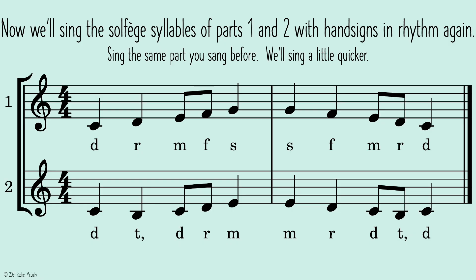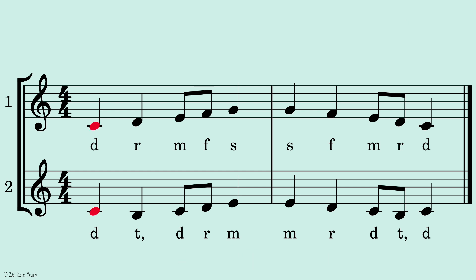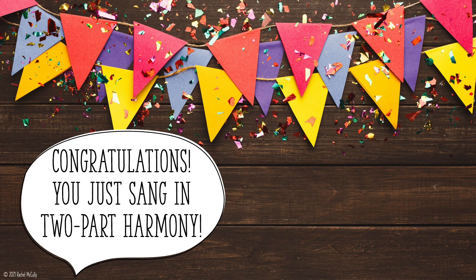Now we'll sing the solfege syllables of parts one and two with hand signs in rhythm again. Sing the same part you sang before. We'll sing a little quicker. Two, ready, go. Congratulations! You just sang in two-part harmony.